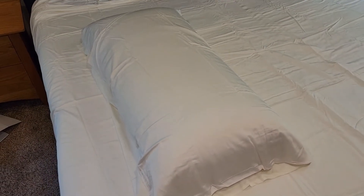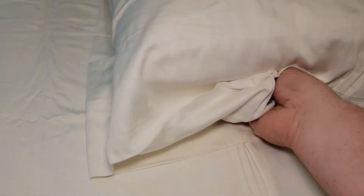Here is the pillow sheet on a king-size pillow. There's plenty of room. It feels really nice. There's also a little pocket for the pillow to fit in.